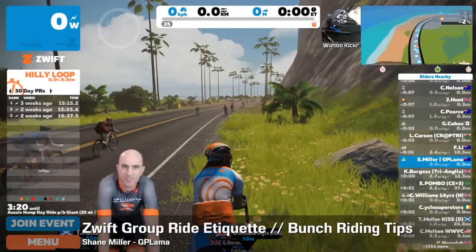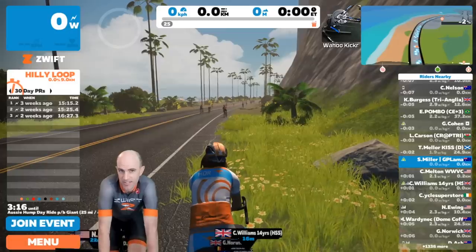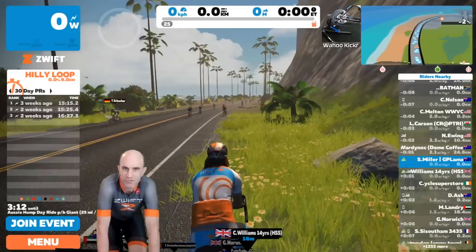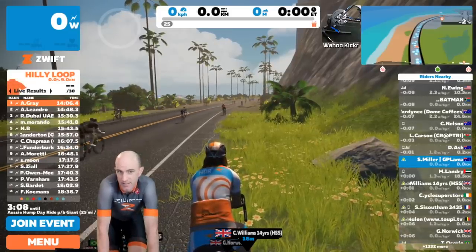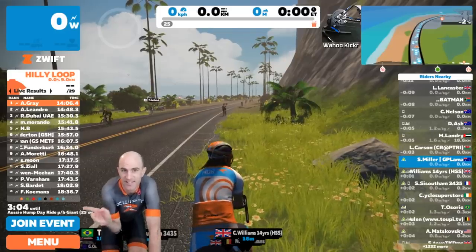Just about to join the Aussie Hump Day ride, a Wednesday night ride in Australian time. That's one of the biggest bunches on Zwift. What I thought I'd go through for this video is bunch ride etiquette on Zwift — it's about following the beacon and riding at the prescribed pace.